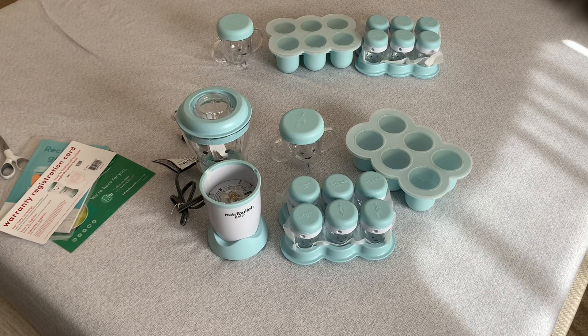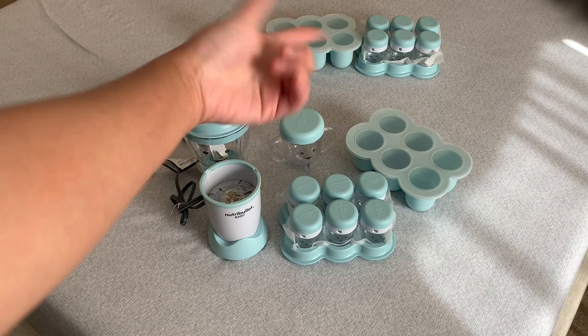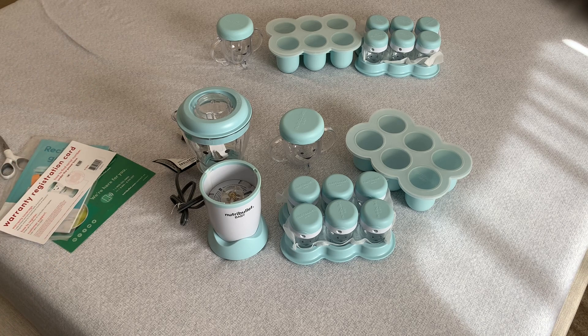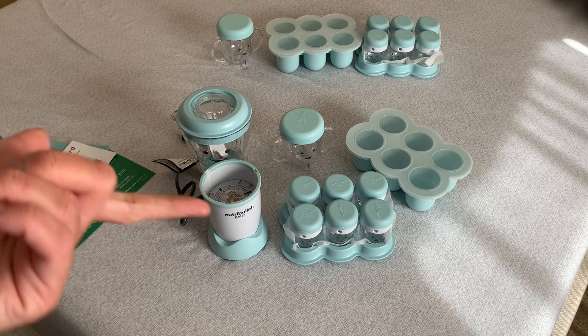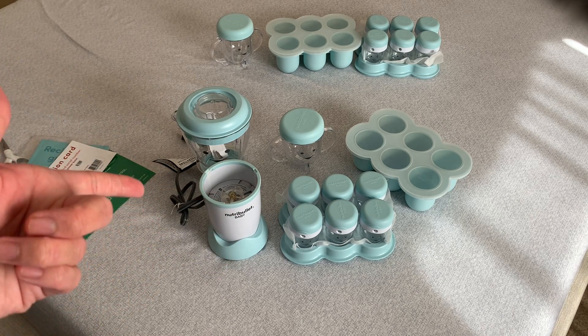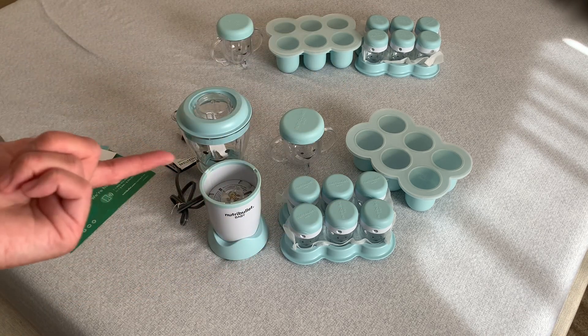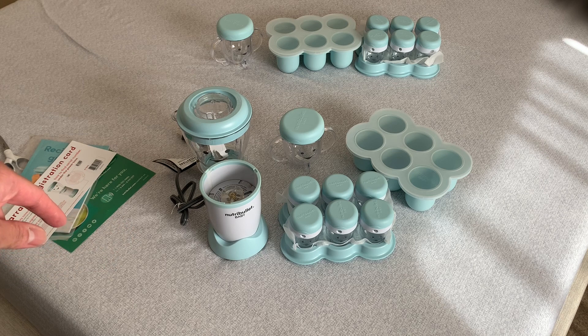The regular set is $59.99 — basically $60. The complete Costco set is also listed at $59.99 on the website, but I think it's on sale for less — around $49.99, so about $45. Sometimes it goes on even bigger sale, like $35.